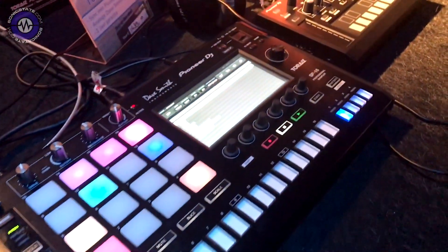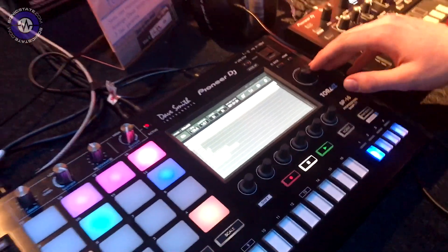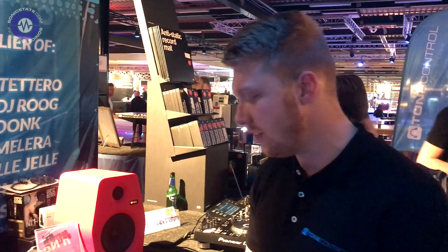Hi, so we have the new Pioneer Toraiz SP-16. Tell me about it. It's a standalone sequencer and sampler by Pioneer DJ.